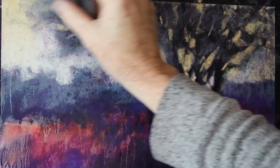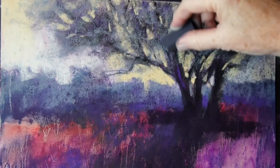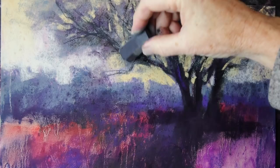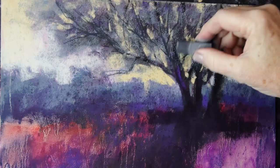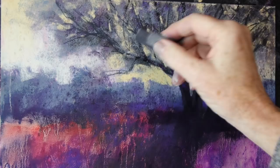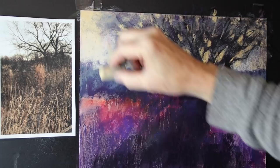Now I need to come back and reinforce some of those branches. To get bare branches without it looking like you've individually drawn every single branch and twig, it's a multi-step process: you put them in, you add a haze of color, you put in sky holes, and then you come back with your dark and redraw some of those branches. I want to move on from this area — I have a double branch right there — and now let's address this really kind of drab-colored meadow area that we've punched up with our underpainting.